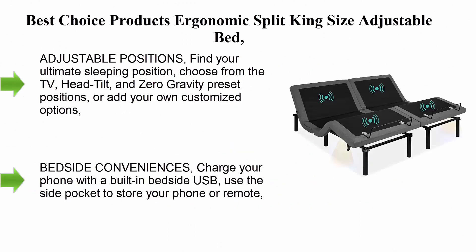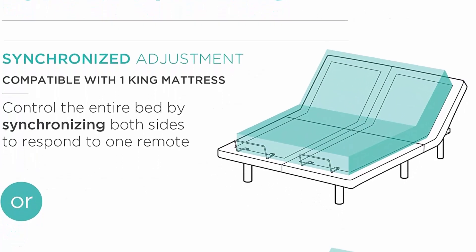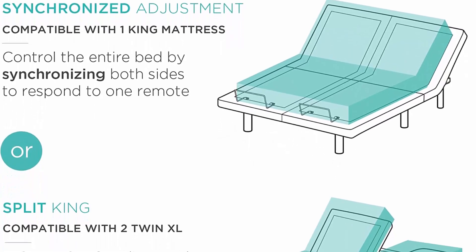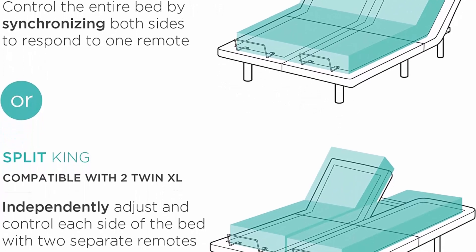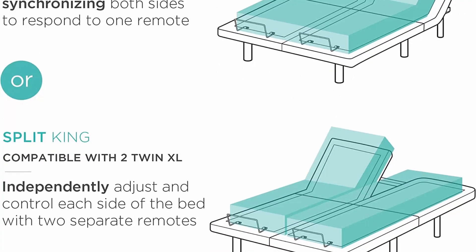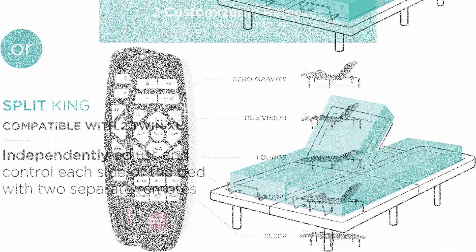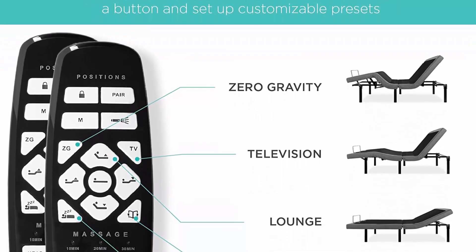Top 4: Best Choice Products ergonomic split king size adjustable bed zero gravity base for stress management. Features head and foot incline, wireless remote control, massage, under bed nightlight, and USB ports. Find your ultimate sleeping position — choose from TV, head tilt, and zero gravity presets, or add your own customized options.